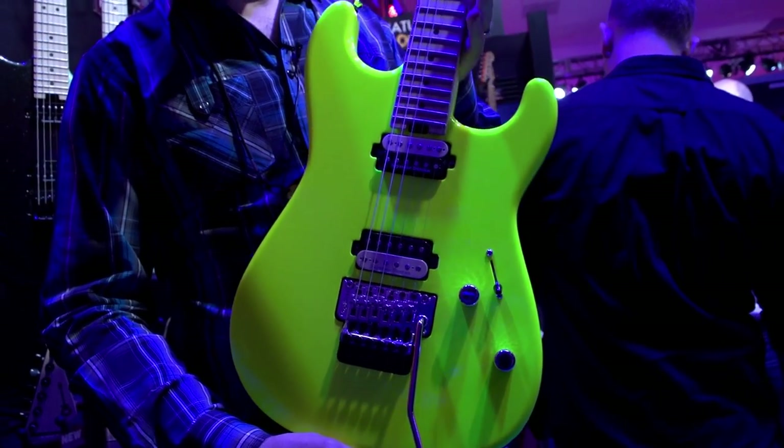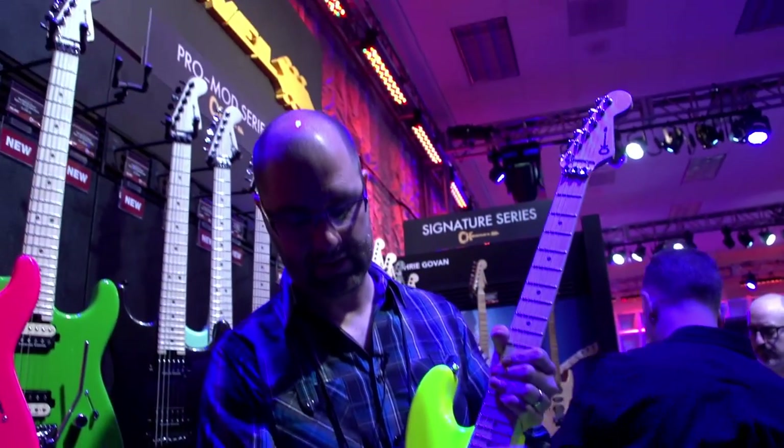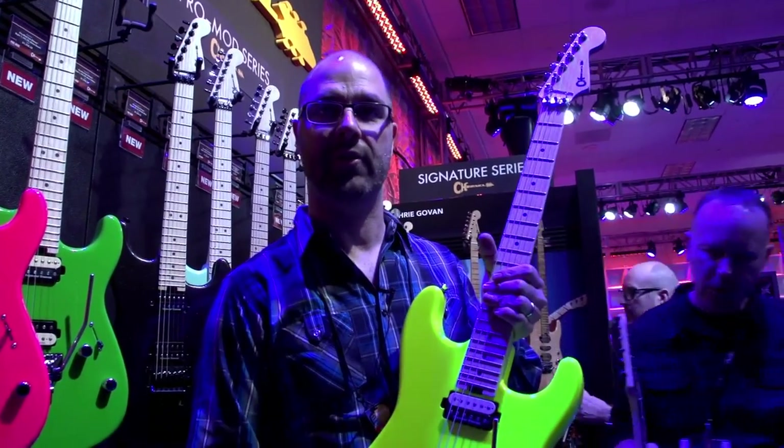It has all the features of an old-school guitar, but I think that this guitar really suits a modern player as well.